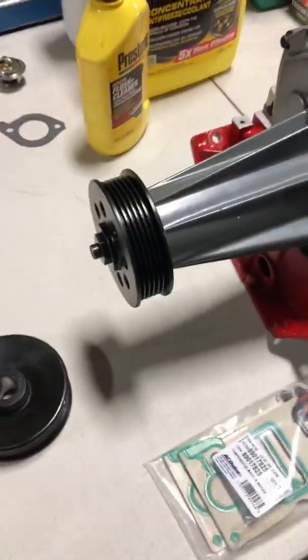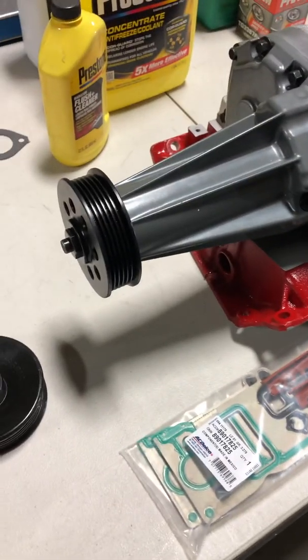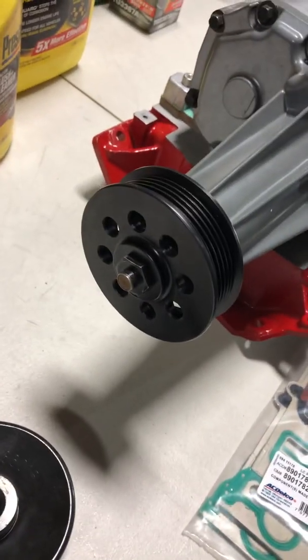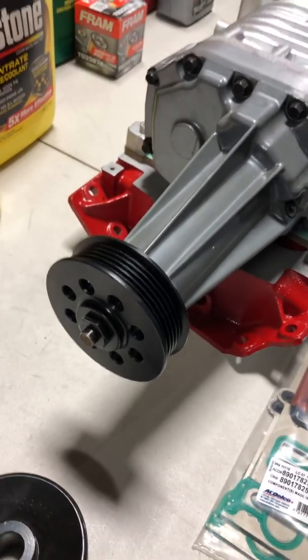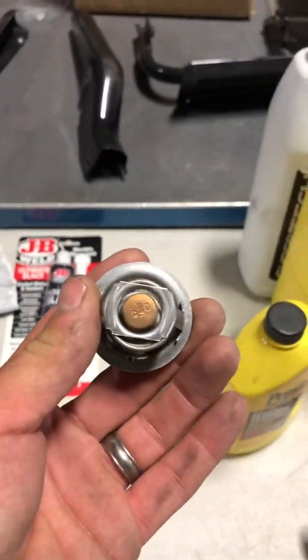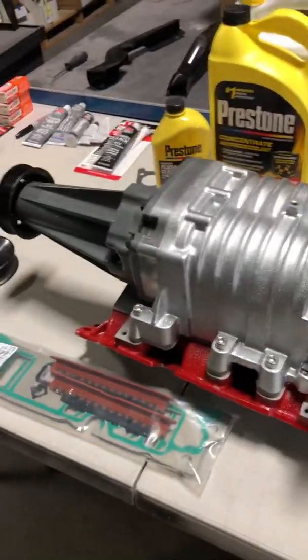A 3.5 inch pulley is possible to use with the stock everything, but I decided to play it safe. I don't plan on doing another pulley swap. This is my first time doing anything with a supercharger, so I wanted to play it safe. It's a 3.5, along with the cooler 180 degree thermostat which is going in today. The Autolite 104 and the 1.0 PCM — it will not have any issues whatsoever.